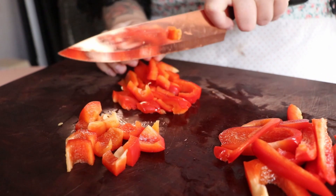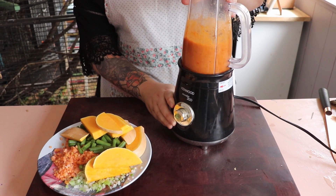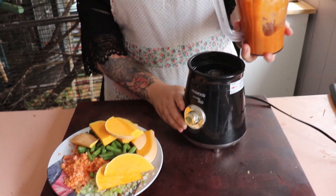Dice up some capsicum and put it into a pot with some water and boil until soft and then blend, and this will be your sauce.